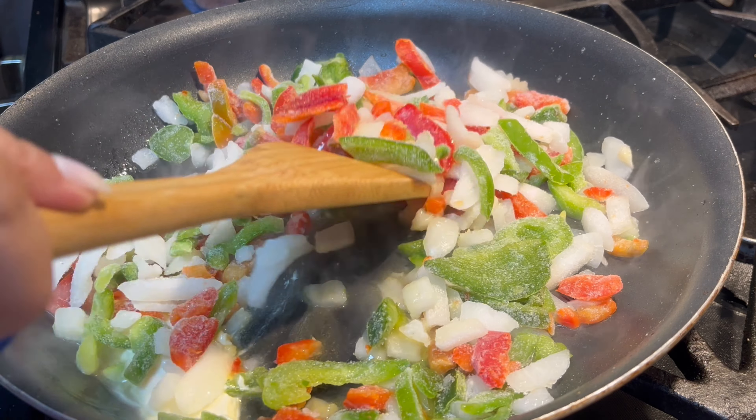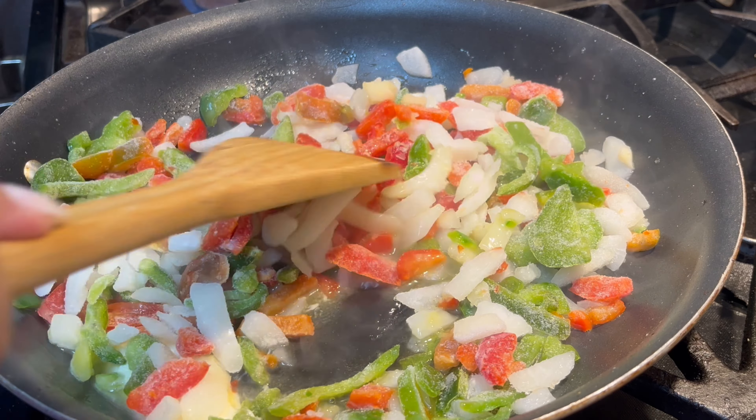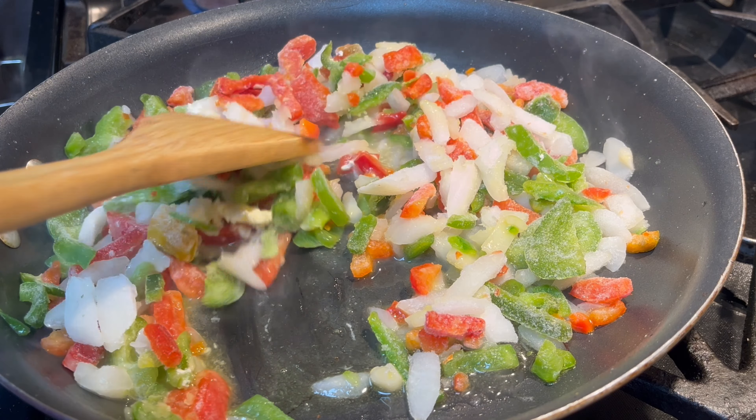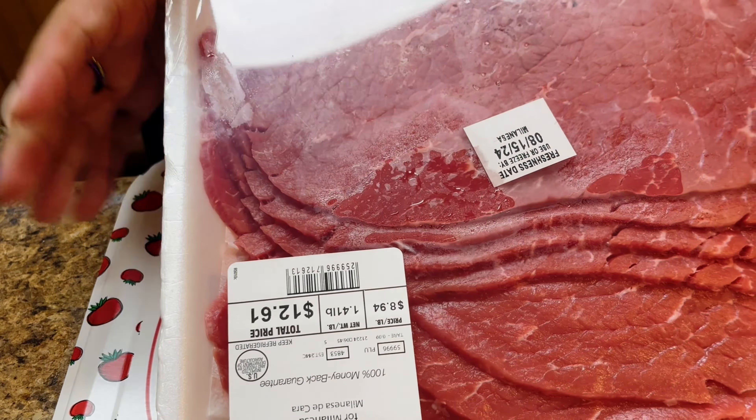I'm going to let these defrost a little bit before I add in the mushrooms. You want to start with your veggies first because those take quite a while to sauté. While that's going, I'm going to start chopping up the meat.